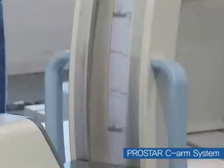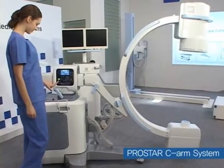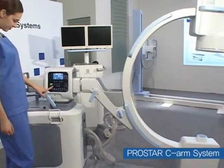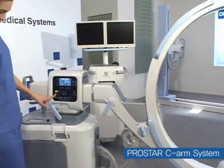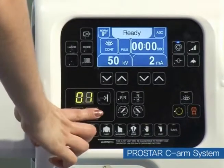A membrane switch is installed on both sides of the equipment operation part, in which users can check operation information and various data from either side of the equipment, so that users can operate it conveniently.